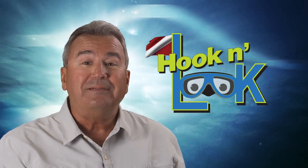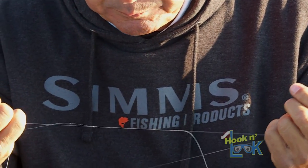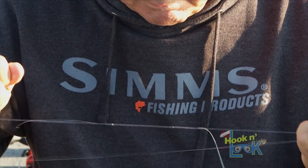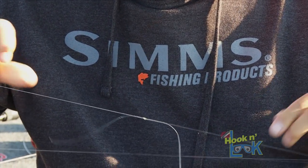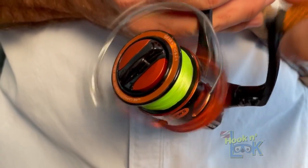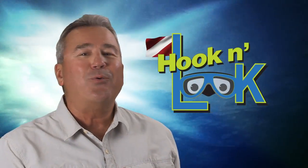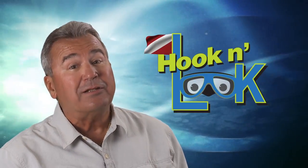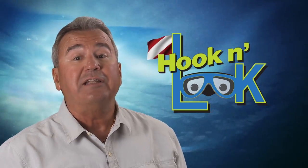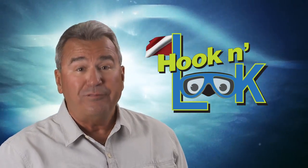And speaking of water, the water is clear. So for its transparent properties, I've attached a leader of eight pound test Seaguar Tatsu fluorocarbon line to a main line of 20 pound Seaguar high-vis flash green Smackdown braid. As always, you can find a complete list of the tackle and equipment featured in this video, including links itemized below the video description.